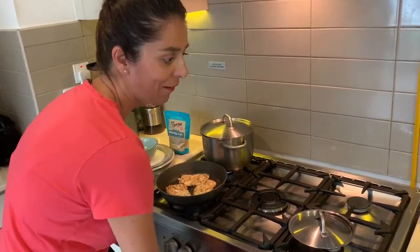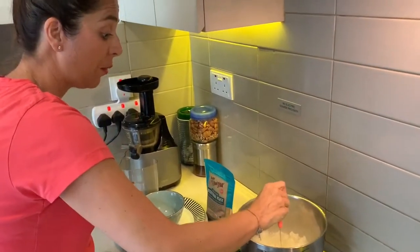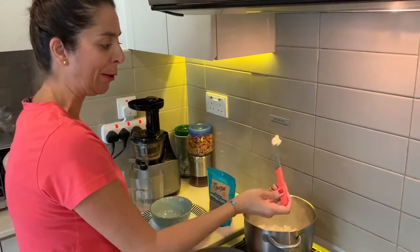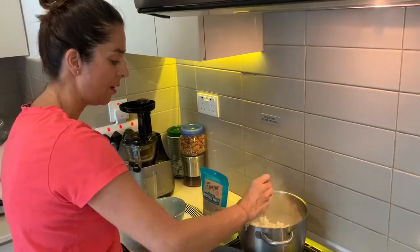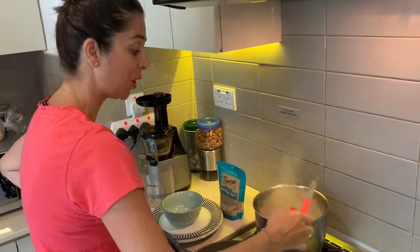I'm going to check on this cauliflower. I'm just going to use this knife to check how far we are. Usually you wouldn't be able to put your knife in cauliflower that easily — so it's semi-cooked. I can still feel it's a little bit hard in there, so I'm going to give it another five minutes and then we're good to go.